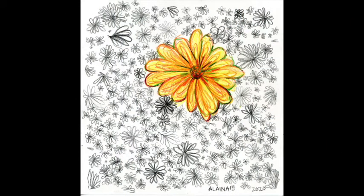By the end of this video, you should have an understanding of emphasis as well as a funky new piece of art.